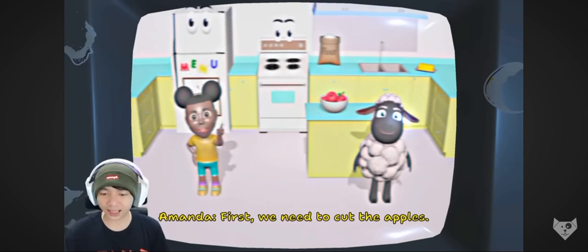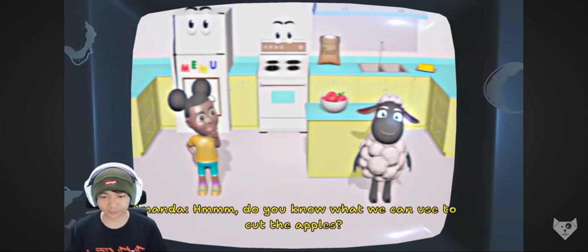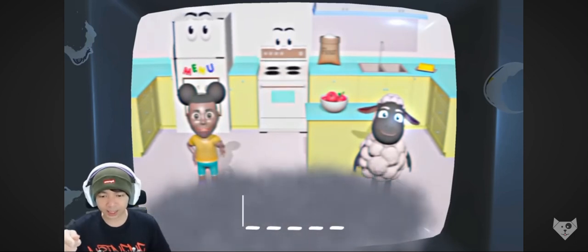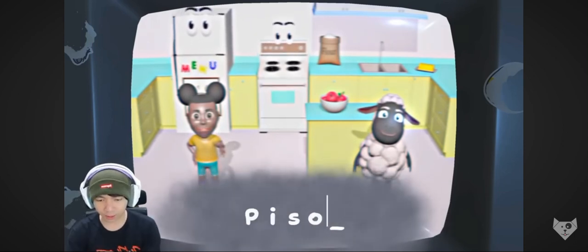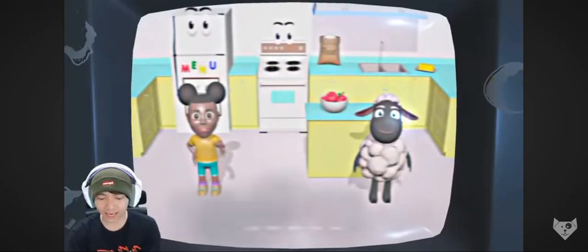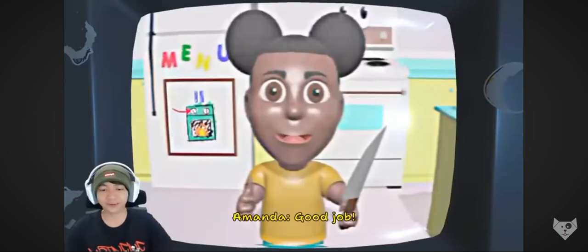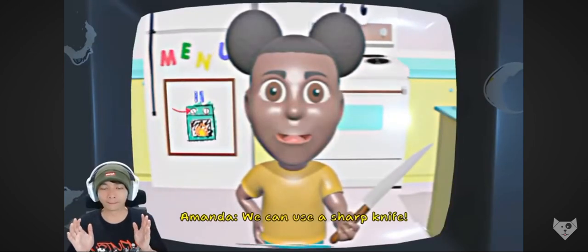First, we need to cut the apple. Do you know what we can use to cut the apples? Cut the apple? Pisau. Coba ya, pisau. Oh, nggak bisa. We can't use that. Salah, salah, salah. Knife. Good job! Oh, wow. We can use a sharp knife.